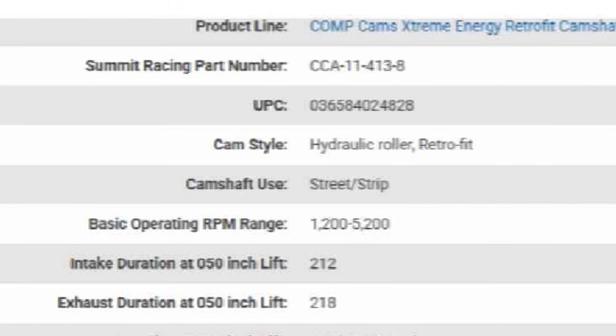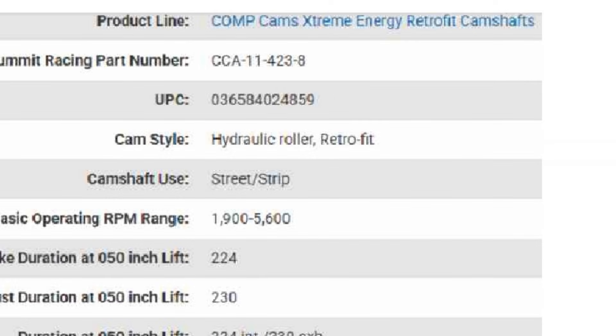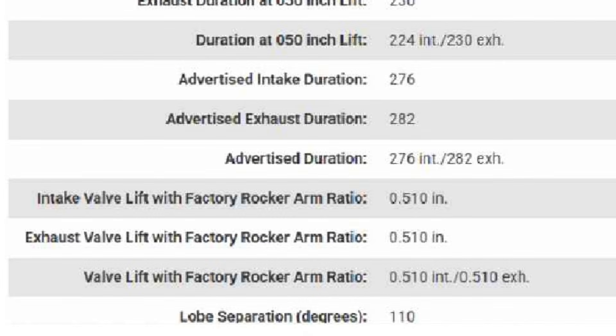After looking through all these camshafts, I think I've decided on which one to get. I'm choosing this 423 camshaft that works between 1900 and 5600, which is just shy of the stall and just short of the red line.